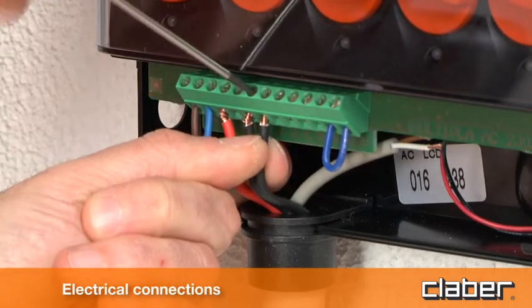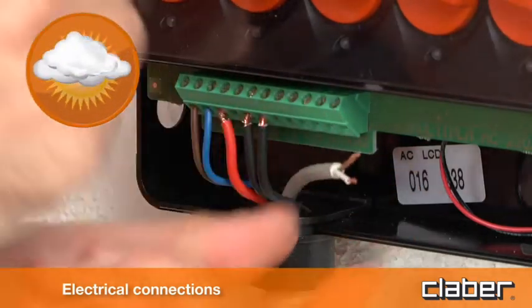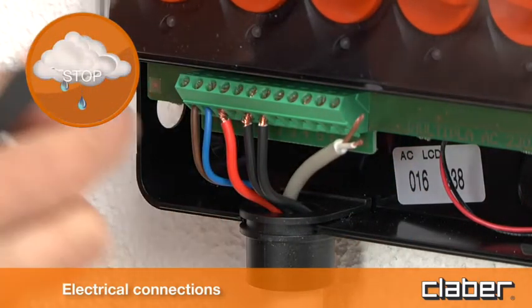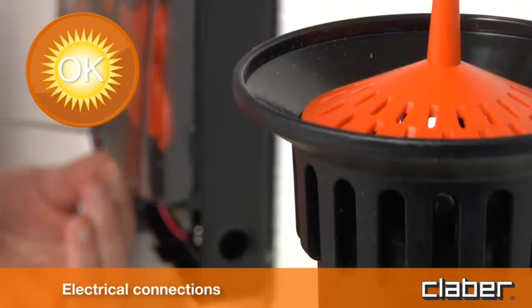The timer can also be connected to the Claber rain sensor, which suspends the watering program automatically in case of rain and resumes it when the weather turns fine again.